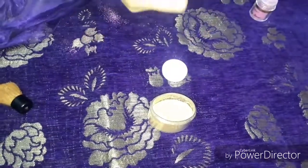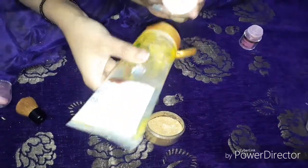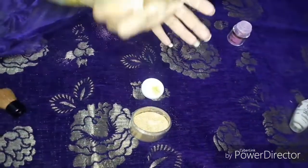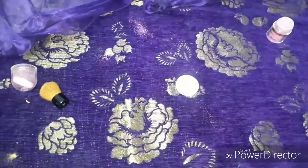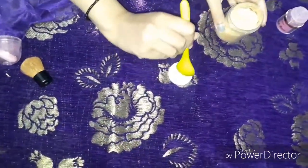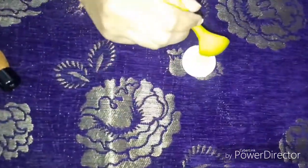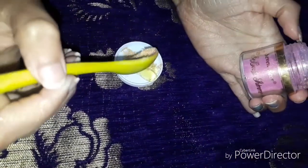We have to take a little aloe vera gel, and accordingly you have to take the golden pigment. You can also take this pink pigment — this is Seven Seas, it is optional. You can also use eyeshadow.